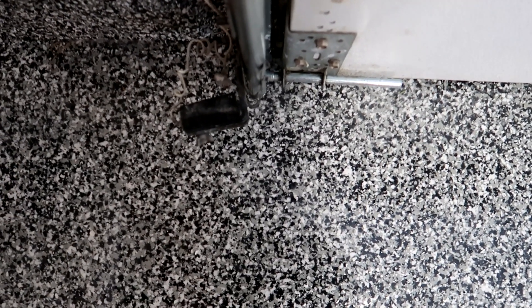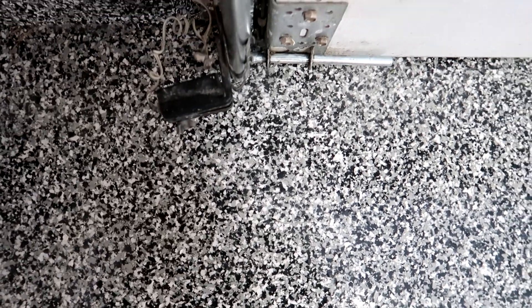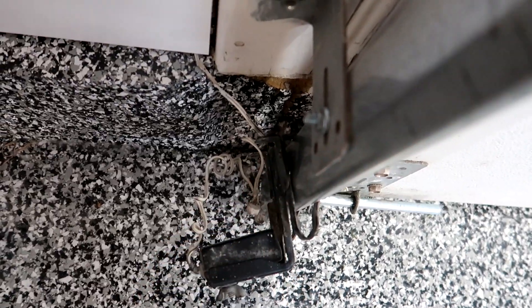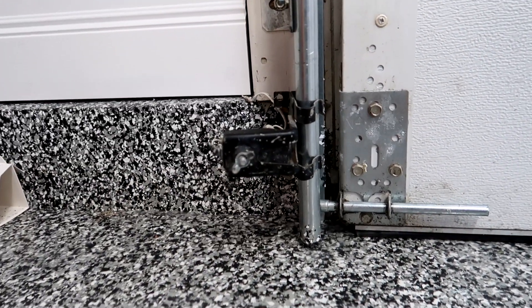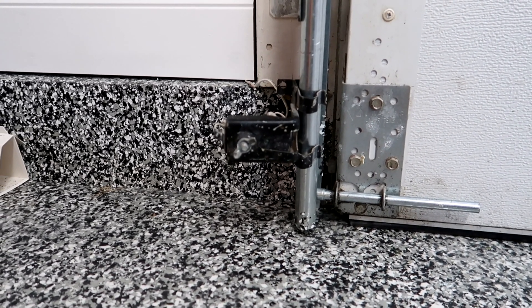Then we come over and take a look at the other sensor. Looking over the top, I can see right away that it's pointing directly at the garage door — it's not pointing across the opening. Another way you can tell: I can see there's a gap back here between the track and the bracket for the photo eye. And when we come around front, there's no LED light, and we should have a solid green LED on this photo eye.